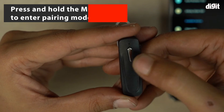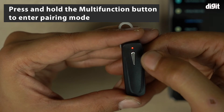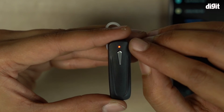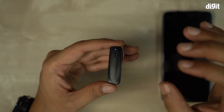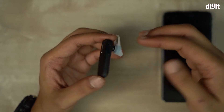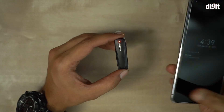Now we are going to the in-ear earphone. See this multifunction button — I'm going to press and hold it for a couple of seconds. You can see this LED indicator blinking, which means the device is now ready to pair. There's also a voice prompt saying the device is ready to pair.